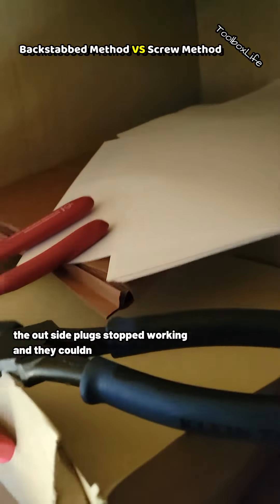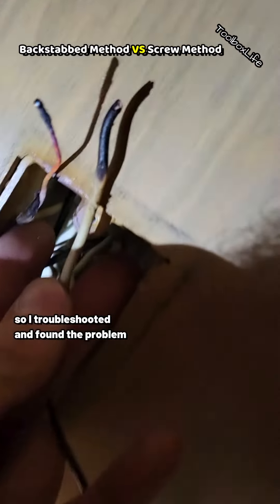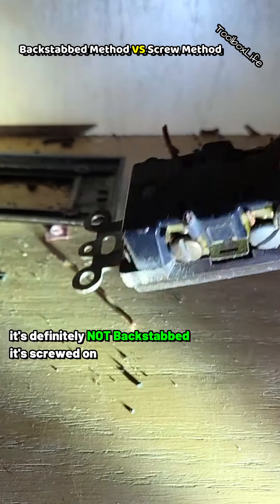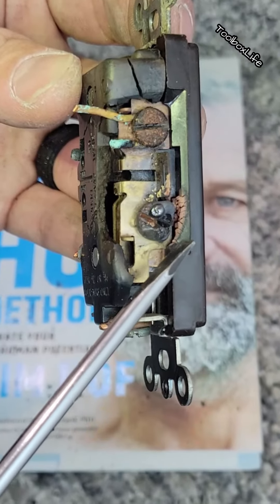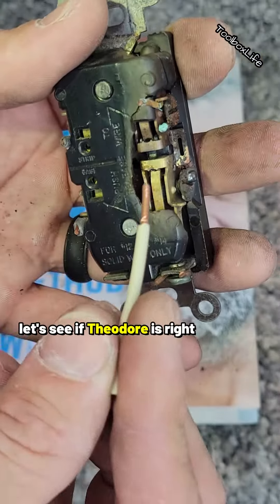The customer said the outside plug stopped working and they couldn't figure out why. I troubleshot it and found the problem inside the office cabinets. The crazy thing is nothing had been plugged in for years. Looking closer, it's definitely not backstabbed — it's screwed on. They're so lucky the papers and documents didn't catch fire. It didn't burn inside, so it had to be a loose screw.